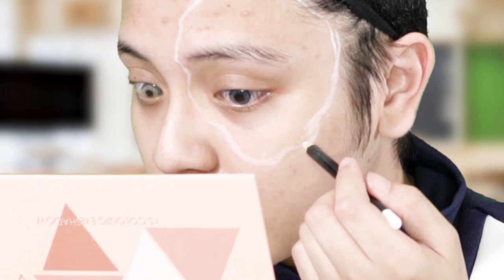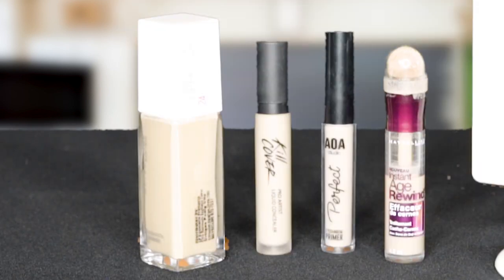Once that's done, we now move on to foundation. I'm using the Maybelline Superstay 24 Hour Full Coverage Foundation.